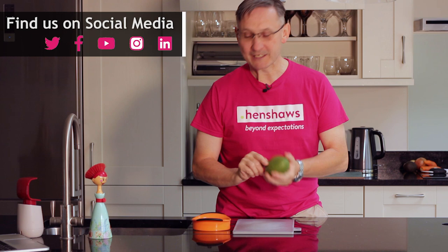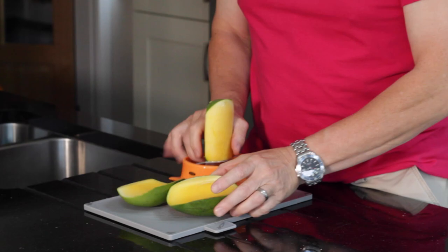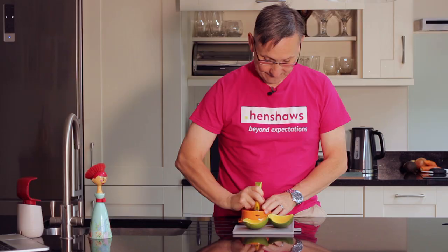Slicing and de-seeding a mango — take one, because I haven't got another mango. So you've got to stand your mango up, and then you've got to put the tool over the mango. A mango is oval shaped — never really knew that until I got used to this device. And all you're going to do now is push it. Get hold of it, nice and firm, and push it. And check out that. So there's the seed. If you want, you can kind of chew around it, a bit like this. Very nice.